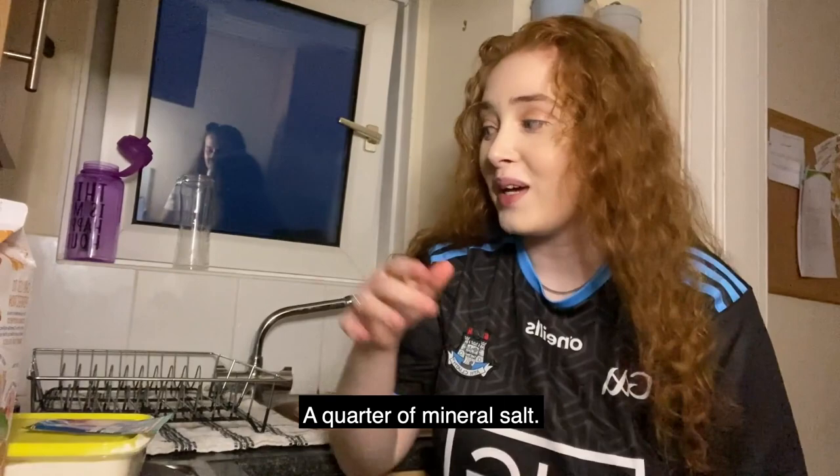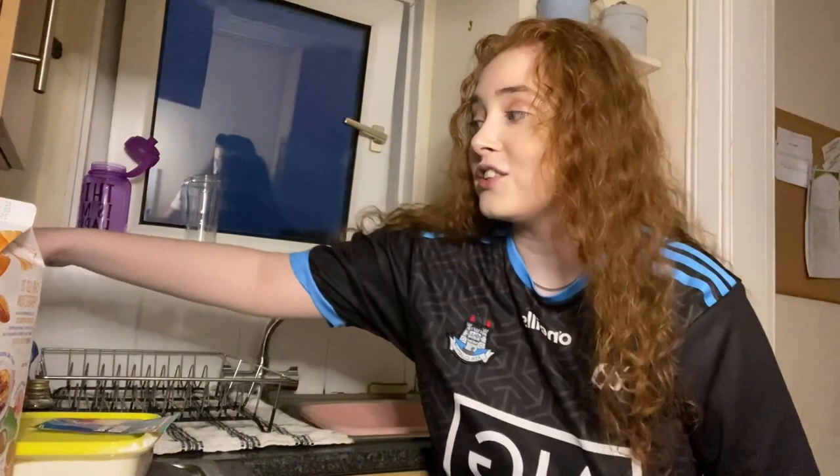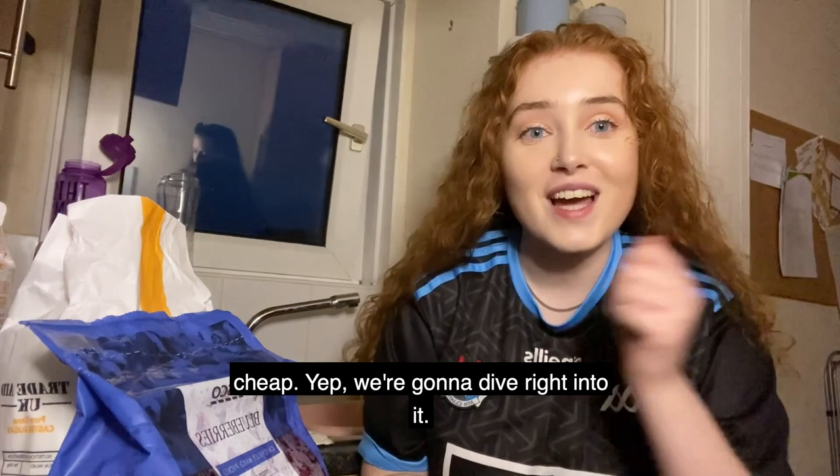We have three quarters of a cup of organic pure cane sugar, one third of a cup of olive oil, one teaspoon of vanilla extract to make it nice and sweet, and frozen blueberries. That's all the ingredients — it's actually all very very cheap. And yeah, we're gonna dive right into it.